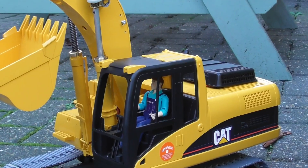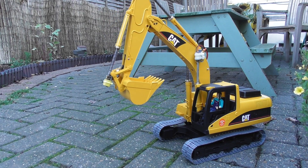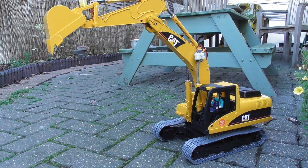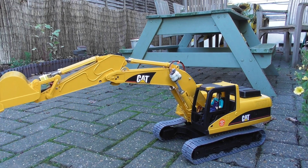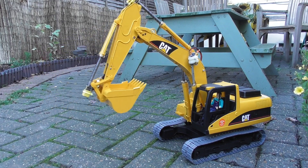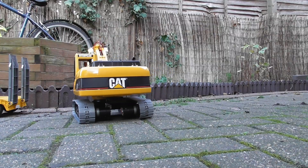Hi and welcome to RC Models. This is the sixth part on the CAT excavator from Bruder for conversion to radio control. In the series so far I've developed the linear actuators which I fitted to both the dipper and the bucket, powered the tracks and fitted a 360 degree turntable. In this maybe final part of the build video I managed to sort out the linear actuator for raising and lowering the boom.